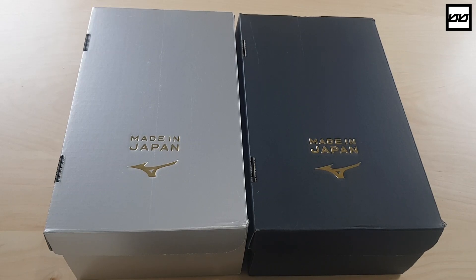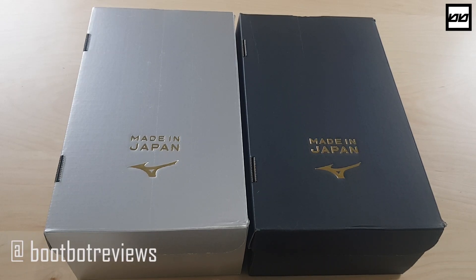What's going on guys? This is B2 from Bubo Reviews. Welcome back to my channel. I have another really exciting double unboxing for you today. And today, as you can see, I have two Made in Japan Mizuno boots.